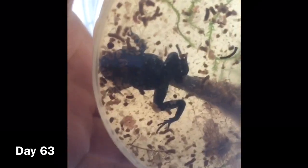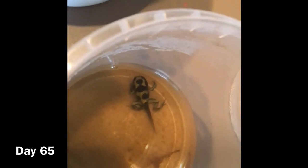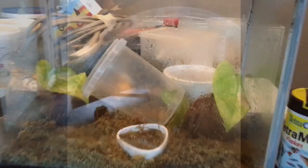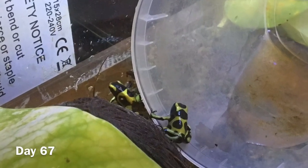Once the tail has nearly shrunk off completely, or if you see a froglet with just a long tail, reduce the amount of water so that when you angle the cup at about a 45 degree angle there's just about enough water for the froglet to sit in, and it will naturally just hop out. As you can see, they just crawl out and hop out in their own time.